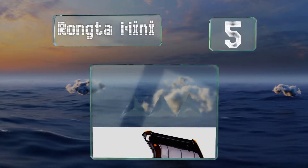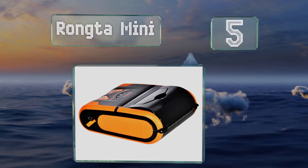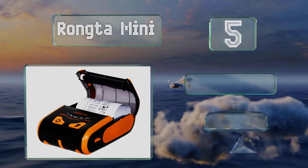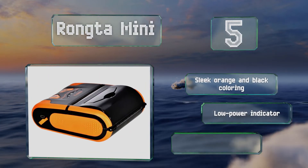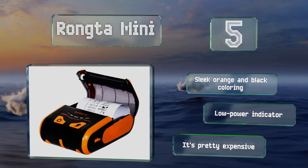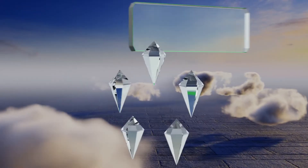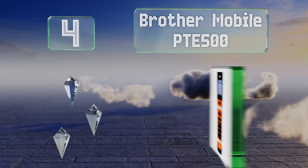Halfway up our list at number five, the Rongta Mini is a super compact thermal receipt model that provides a resolution of 203 dots per inch on media up to three inches wide. Its integrated Bluetooth functionality allows it to interface seamlessly with any Android or Windows Mobile device. It sports a sleek orange and black coloring and a low power indicator, but it is pretty expensive.